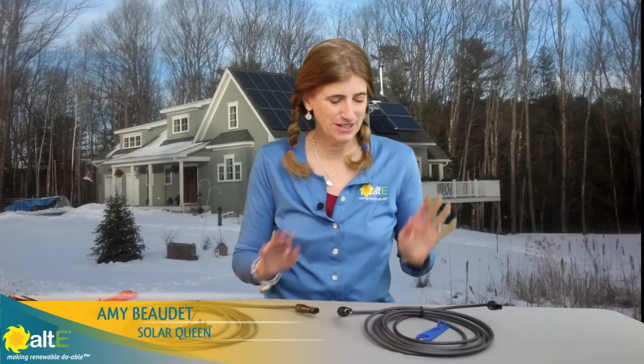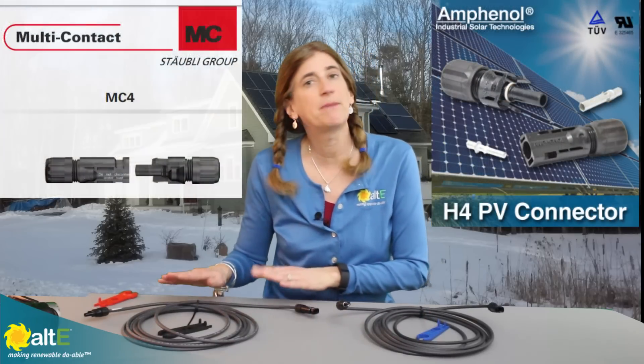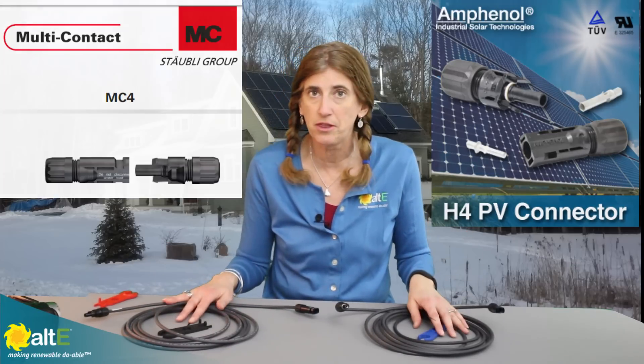Hi, this is Amy from the Alt-E store. I want to give you a quick little tip about how to use the locking connectors that come on the back of many solar panels. There are a lot of different manufacturers out there now that are making these. Some of the common ones are Amphenol, which makes the H4, and Multicontact, which makes the MC4. I'm going to show you a couple of different things — just little tricks with these connectors.